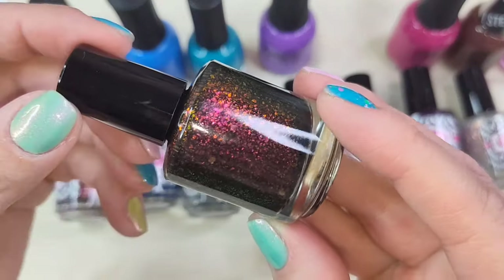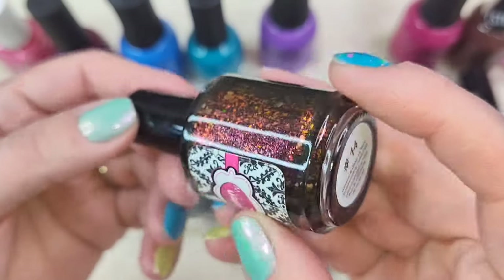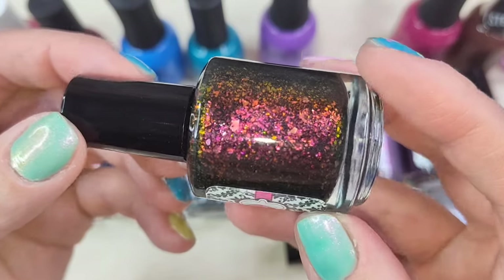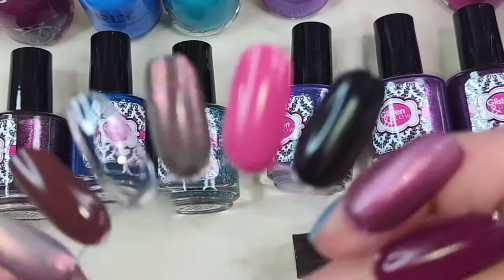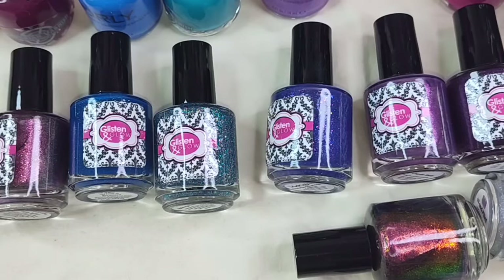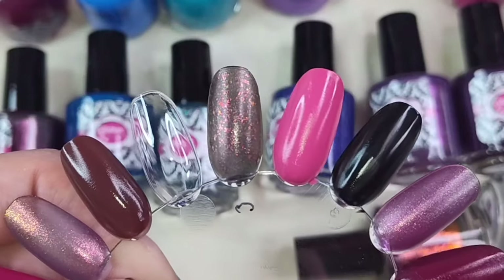So the first one in the quad is called Number 14. This polish is described as a black base loaded with large particle shimmer that shifts red to pink to orange to yellow to green — one on its own. So here we have it in one coat. I'm going to go ahead and try to build this one up, but then we're going to swatch it over a base color, see what it looks like, and then we're going to swatch it over black.